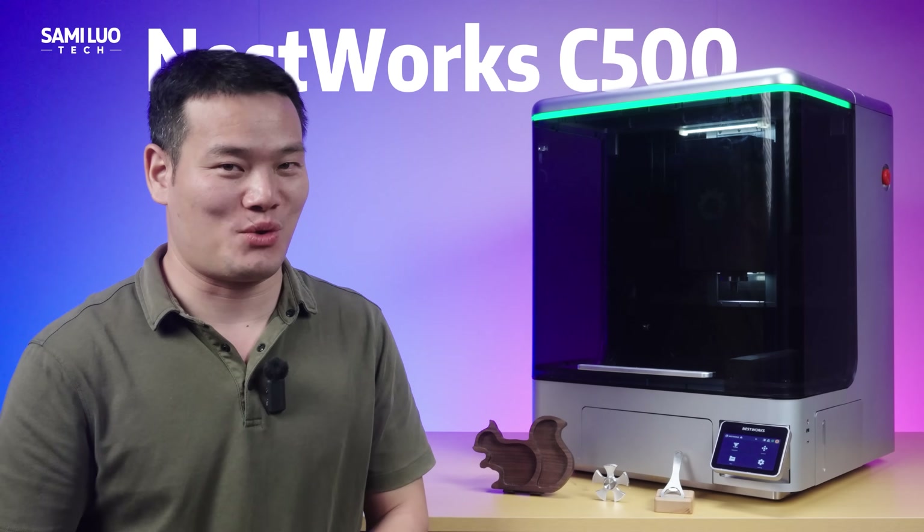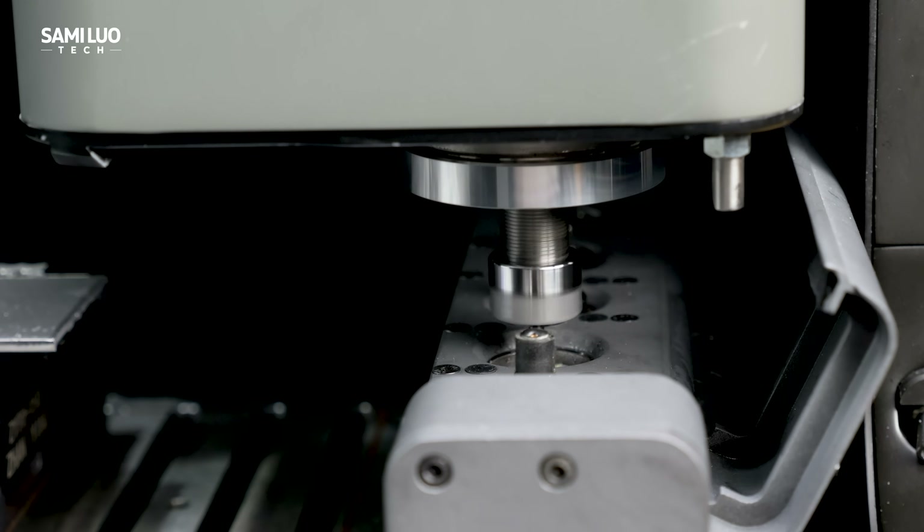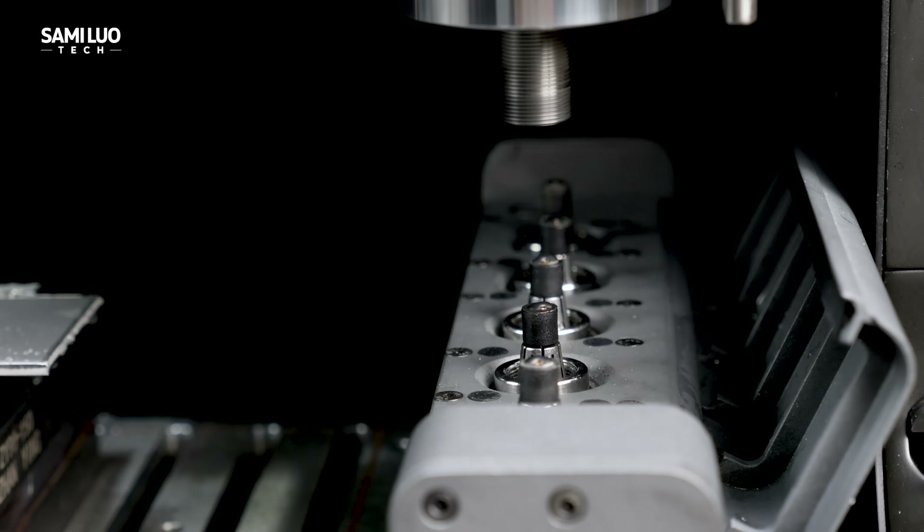Hey, what's up, Sami here. Today I've got something seriously next-gen to show you: the Nestworks C500, one of the smartest desktop CNC machines I've ever seen.